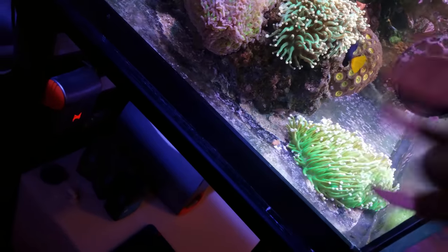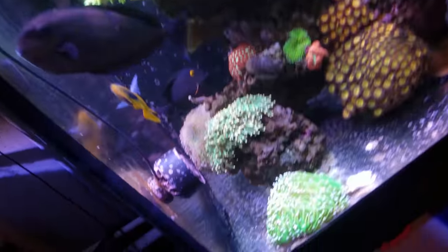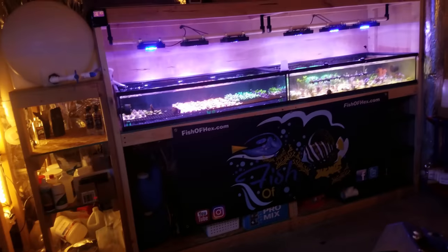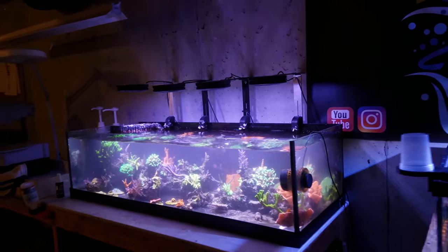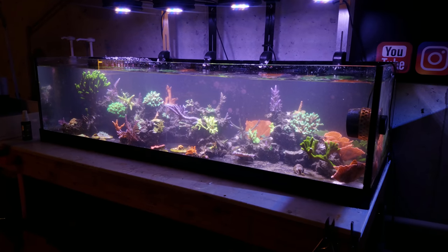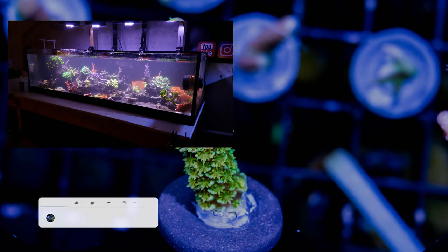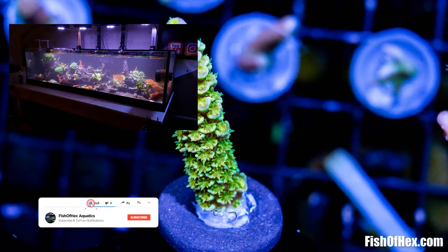There's definitely a lot of detritus underneath this area where it gets kicked up and blown around. I'm not going to show you what the tank looks like yet with the montipora frag, but I will show you there's a lot of monty over there — a lot of work ahead. Anyway, that's about it for this video. It's really easy to get some detritus out without technically doing a water change. If you're interested, check out fishofhex.com. I appreciate the support — I'll see you guys later.